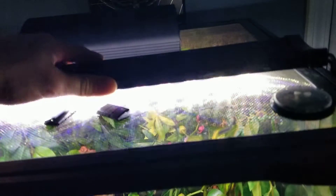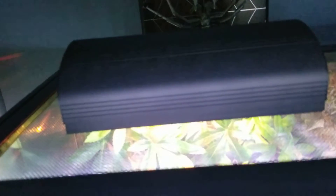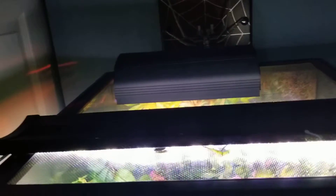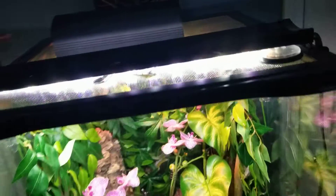I have the Aqueon OptiBright fish tank light, which I can change into a whole bunch of different colors — very nice. Then I have a dual fixture light with a UVB 5.0 and a heat light, which I don't even really need since I only have a crested gecko in my tank. My brother lent this to me and he already had the bulbs, so I figured why not put it on and give them a little more heat.